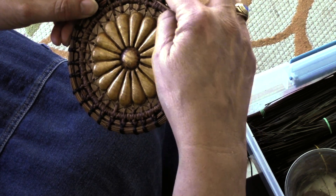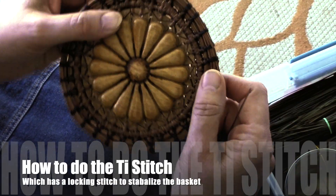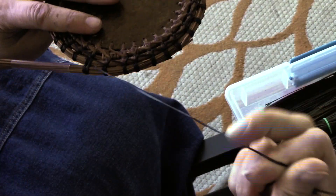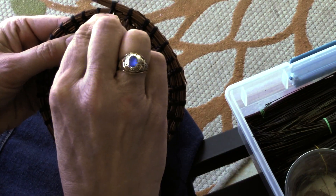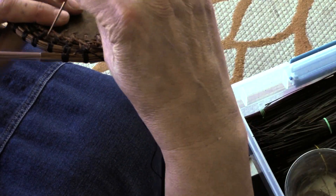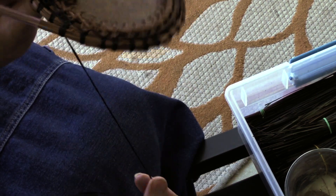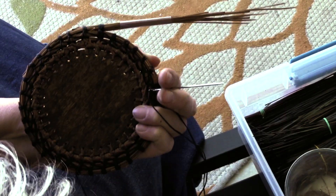I'll do one more tie stitch and then start my wrapped row. Let me show you the tie stitch again — my thread is on the far right, that was the last place I went down. I'm going to the other side; I call these posts. I'm on the right so I go to the opposite, the left side of the post, and come up through. That creates a diagonal stitch in between each stitch, which gives it a nice look.